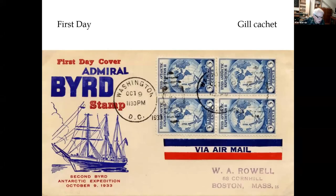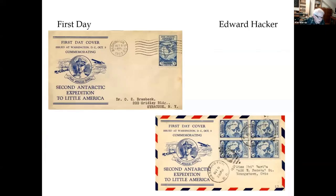Looking at some caches: John Gill was a printer by trade and designed caches for first day and naval covers. Edward Hacker's father was a printer and got Ed interested in first day covers. Ed created caches until the late 1930s when his father left the printing business and Ed became a home builder. He surfaced again in the 1960s and prepared Civil War Centennial covers, operating under the name Centennial Covers. He also made caches for space events.